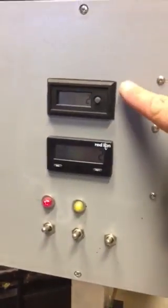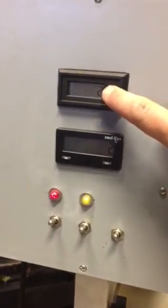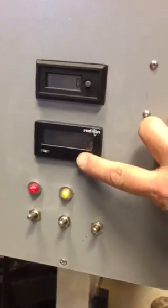I have my counter here — this is my overall count. I'm going to reset that to zero, and reset this to zero.